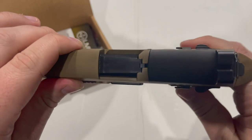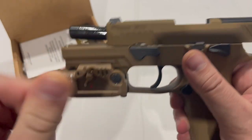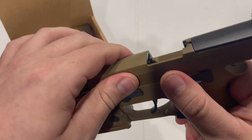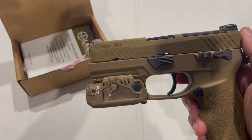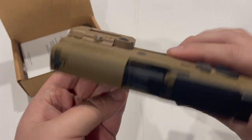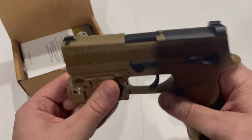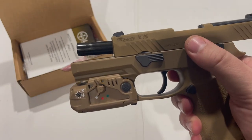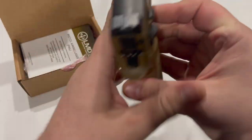One small issue from the last video that I saw you guys talking about in the comments is the pistol returning to battery. There were a couple of points in the last video where I rode the slide home and just allowed it to stop on its own, and as you can see, it stopped short of going all the way into battery. This is a brand new pistol that's unfired and has no oil on the inside, but if you allow it to return home with the slide release or if you just rack it normally, it has no problem returning home.